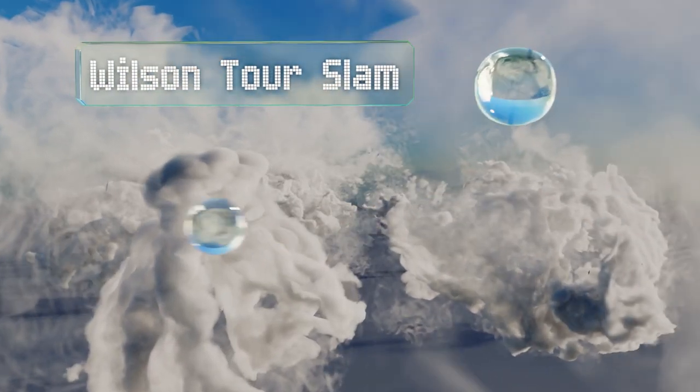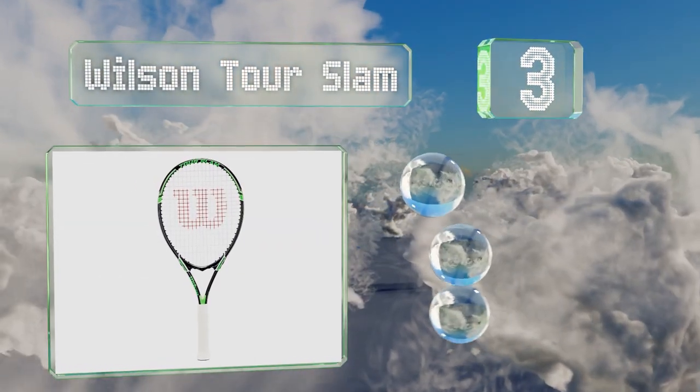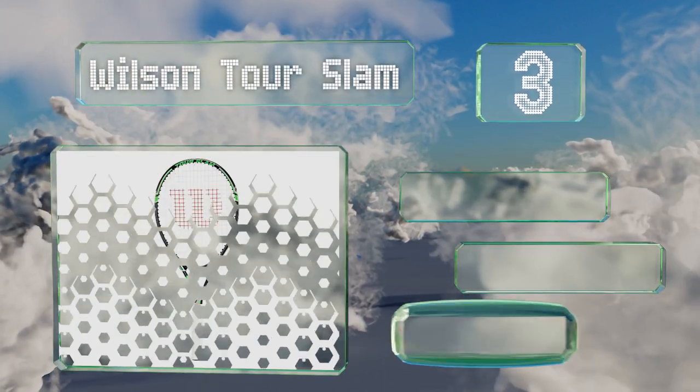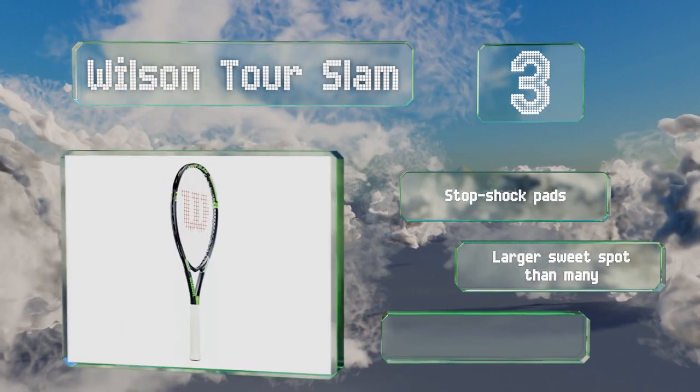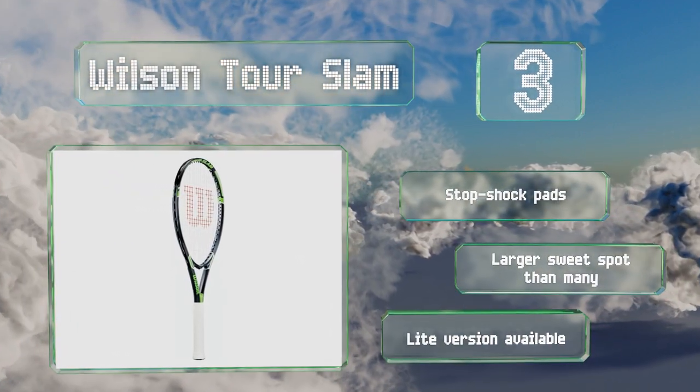Nearing the top of our list at number 3. If you're a casual player, the Wilson Tor Slam is made for you. It has power strings to give your strokes more oomph and pop, and is offered at a budget-friendly price. It features stop-shock pads and a larger sweet spot than many, and a light version of this is also available.